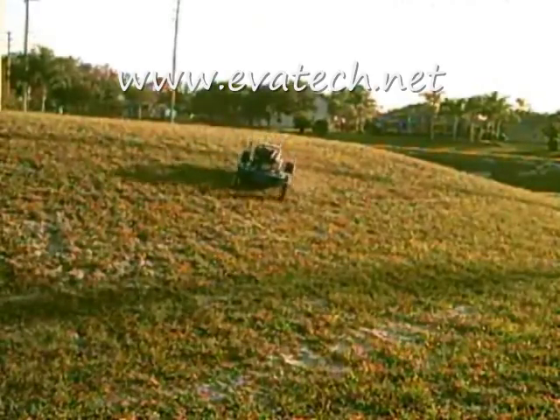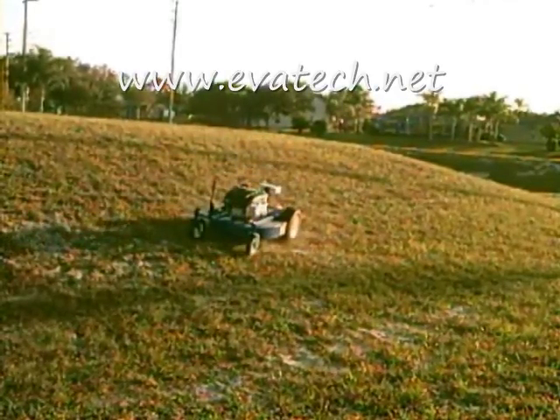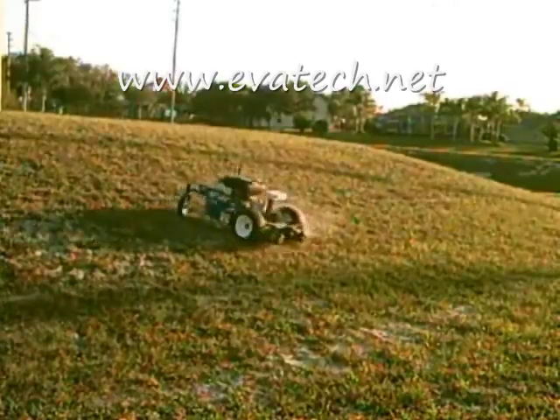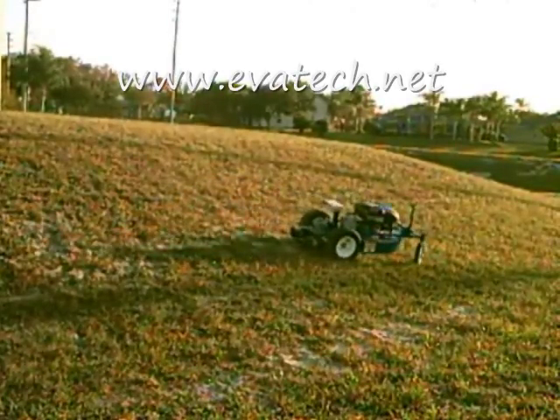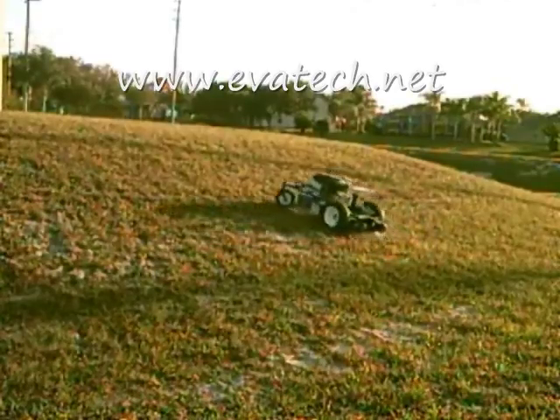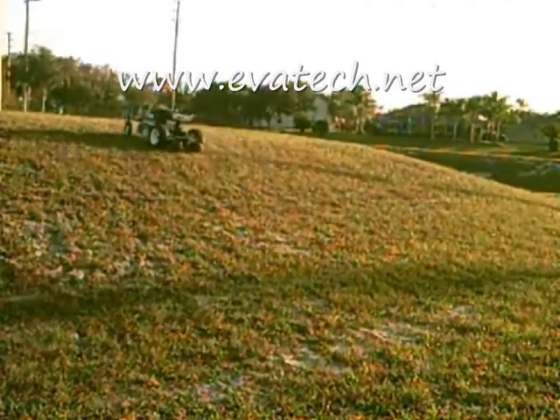Not only is the hybrid goat robot fun, safe, and easy to use, it's also environmentally friendly. Because it does not use hydraulic fluid, it makes it very easy for you to keep a green lawn.